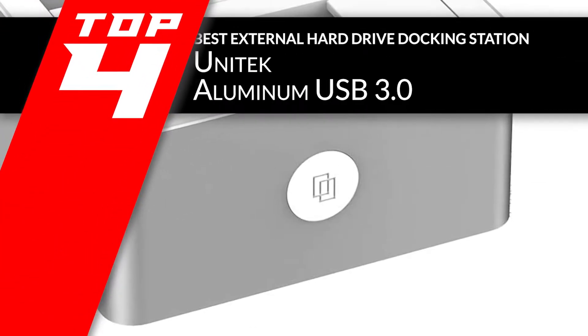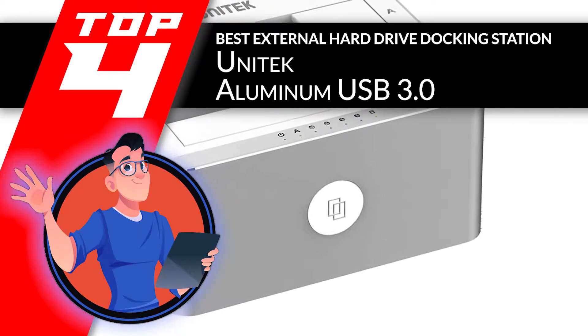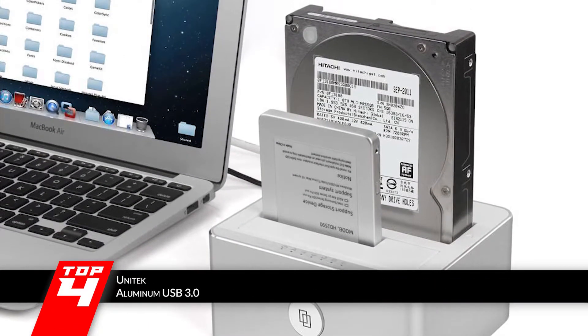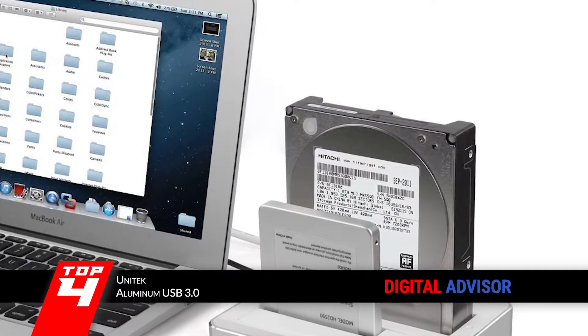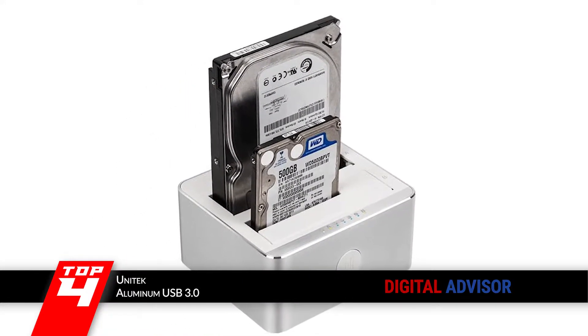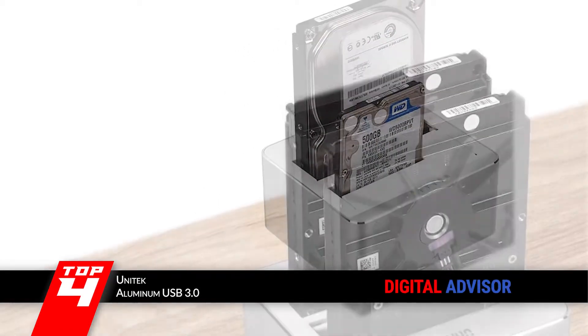Next, we have the Best External Hard Drive Docking Station: the Unitech Aluminum USB 3.0. If you are looking for a tool-free installation for any type of device, this is a perfect option. It can work with both 2.5 and 3.5 inch drives, along with HDD and SSD support. There is also a simple one-button offline cloning function with LED lights that indicate progress.